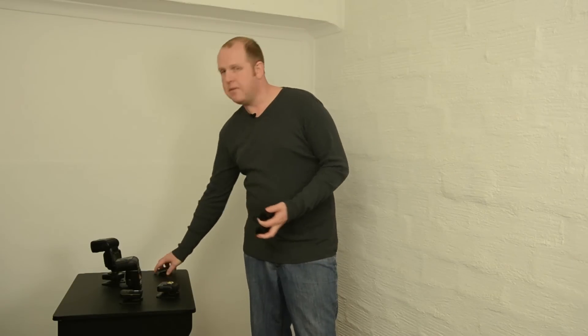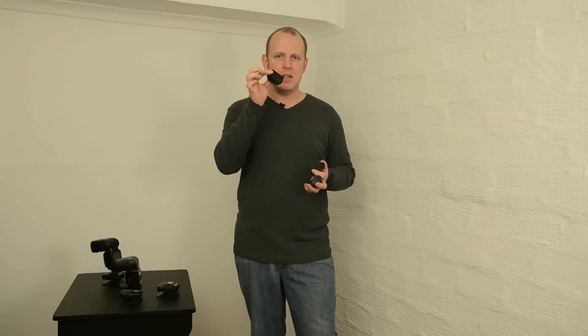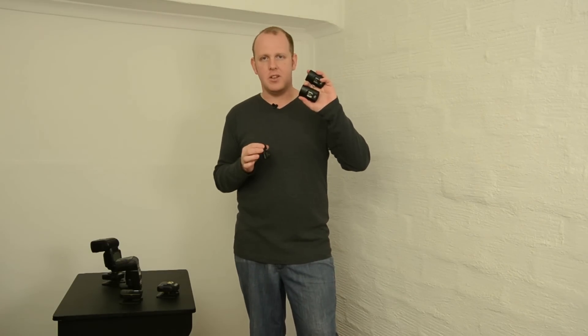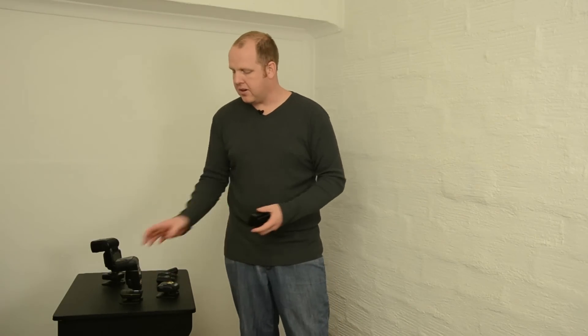I still have two full sets of the version 4s and some extra receivers. They work great — I've got them permanently connected to my studio lights. With these you've got your transmitter and your receivers. They are not transceivers like the version 5s and 6s, so you need to have a transmitter and a receiver. Sad thing is they are not compatible with the Cactus version 6s.